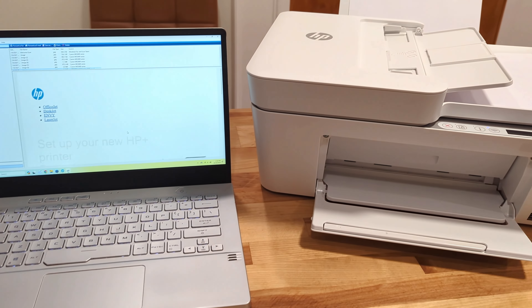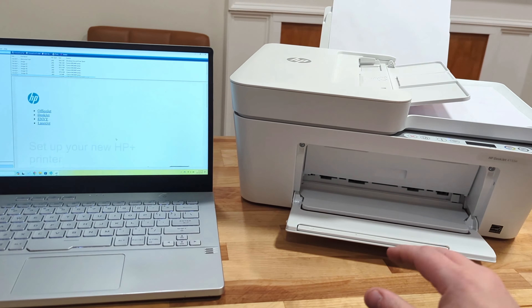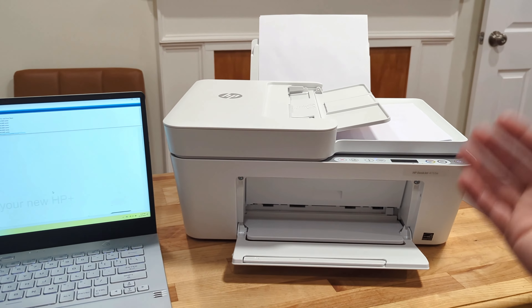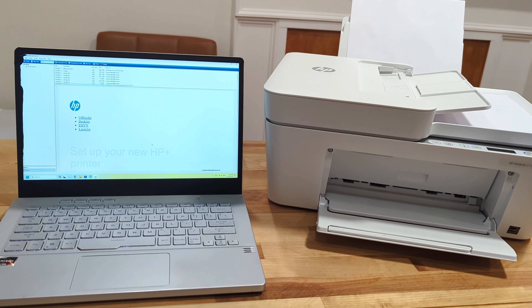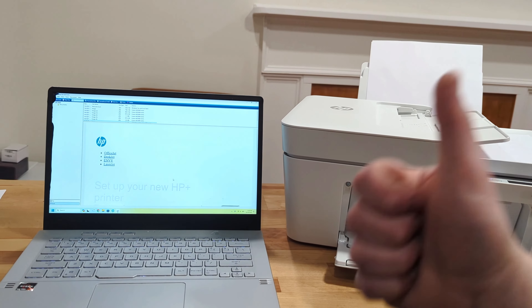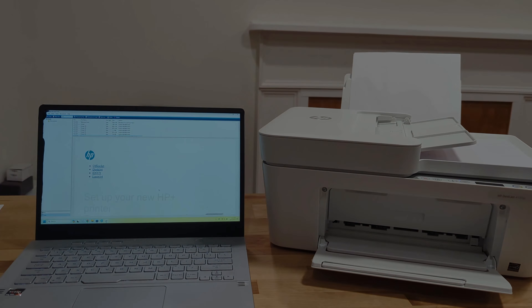And that is how you're going to use your HP 4155e. We got this out of the box, assembled, ink installed, synced up. We've scanned, we've printed, we have even copied. All set. So hopefully this helped you out, and if it did, be sure to leave both a thumbs up as well as hit subscribe so you can see more videos like this in the future.